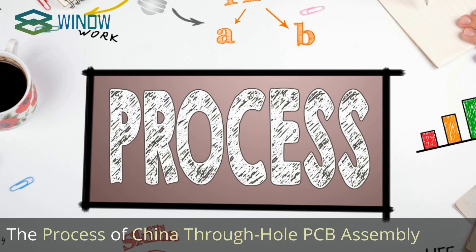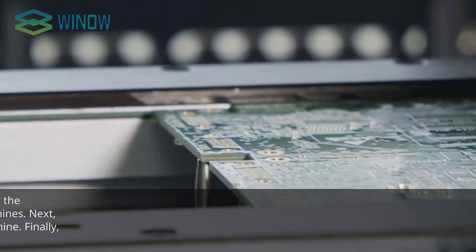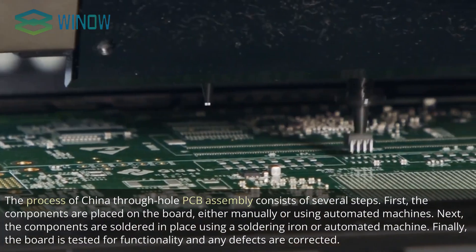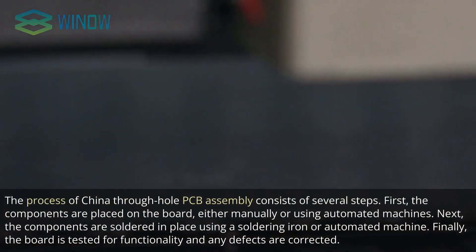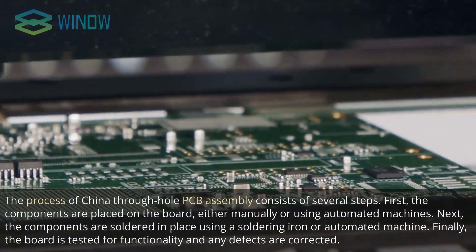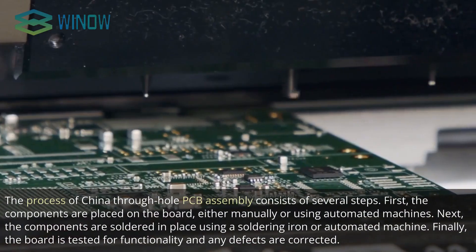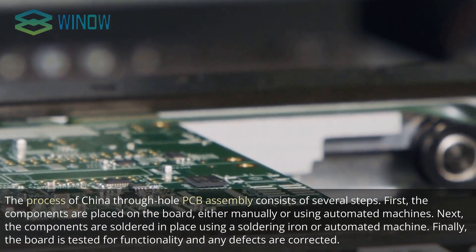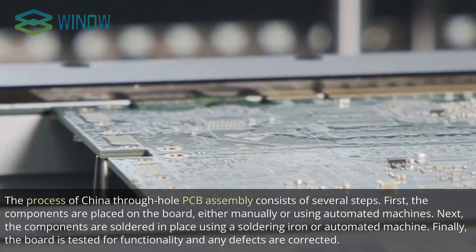The process of China Through Hole PCB Assembly consists of several steps. First, the components are placed on the board, either manually or using automated machines. Next, the components are soldered in place using a soldering iron or automated machine. Finally, the board is tested for functionality and any defects are corrected.